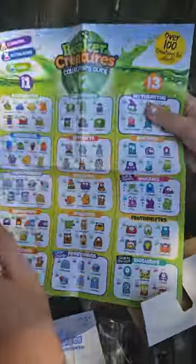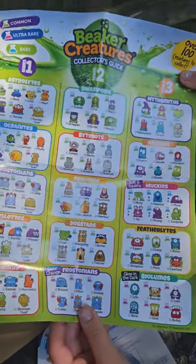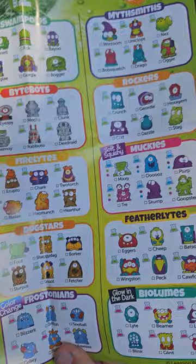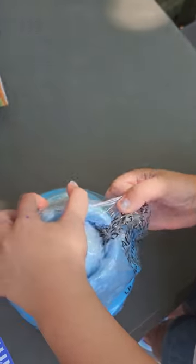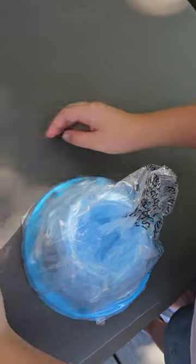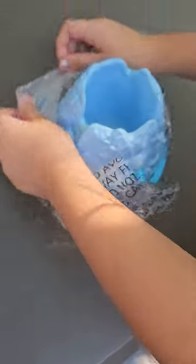So here's all the different ones. So here's Asteroid Swamp for Christmas. Here's the egg. Here's this thing to put the egg in.